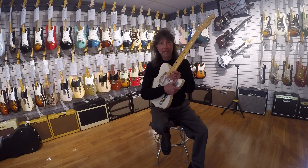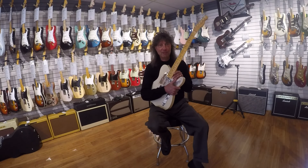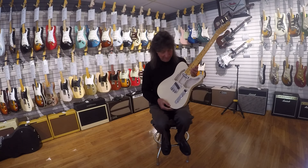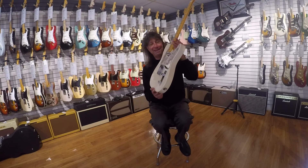Hey everybody, it's Frank here from the Music Gallery. Thanks for stopping by — I have to show you this really cool piece that just came in a couple of days ago. We got two of these. Check it out.